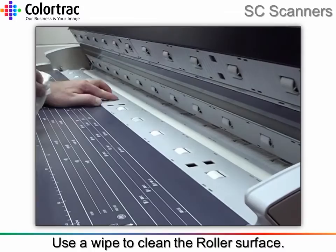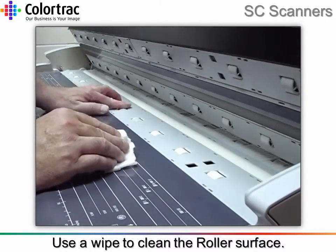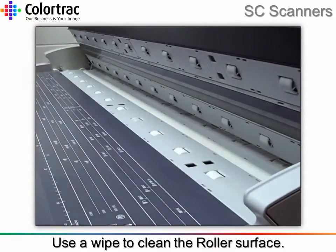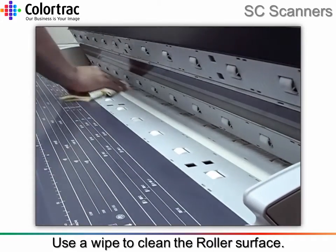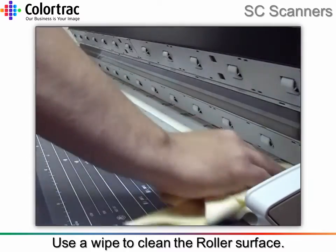By turning the drive roller, the hold-up roller will also turn, which will allow the hold-up roller to be cleaned all around. It is very important to remove any surplus moisture with the soft cleaning cloth, to prevent damage to the cover's surface.